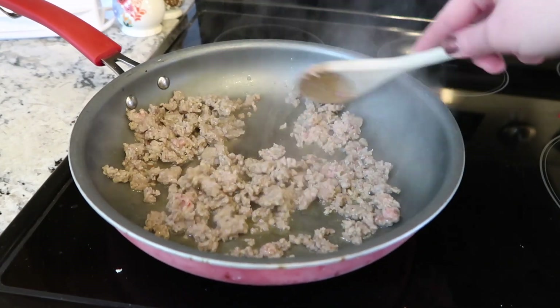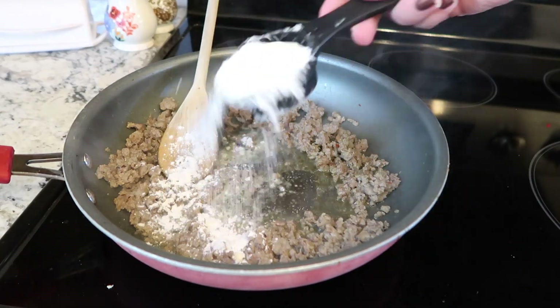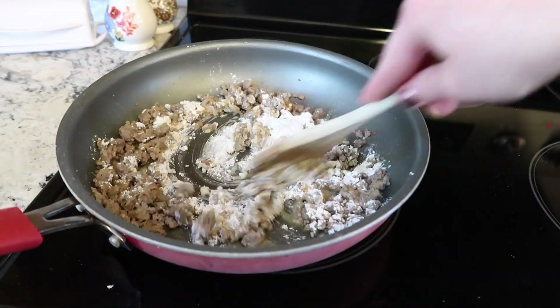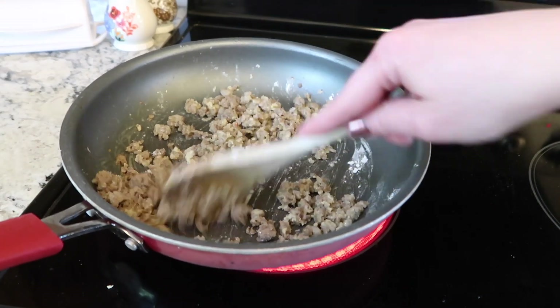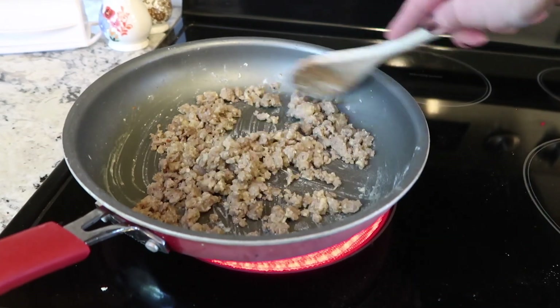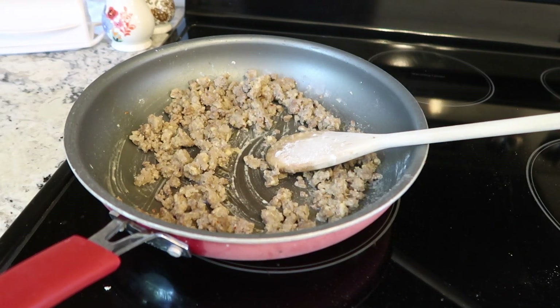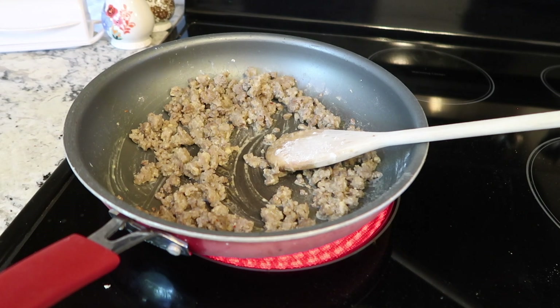I've got all the sausage broken up and it's all ready to go. You're definitely going to want to leave the grease in there — you need it to make your roux. I'm adding about a fourth of a cup of flour and stirring that all together. You want to let it cook for a couple minutes after you stir in the flour, because nobody wants that raw flour taste in their gravy. This is just going to cook and soak up all of that grease — you need the grease to make the thickening roux.